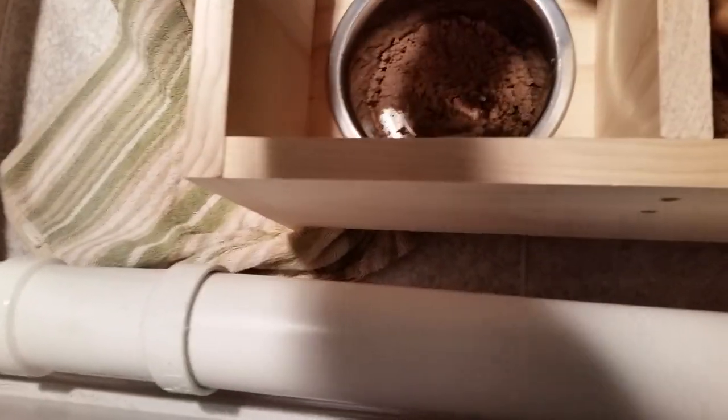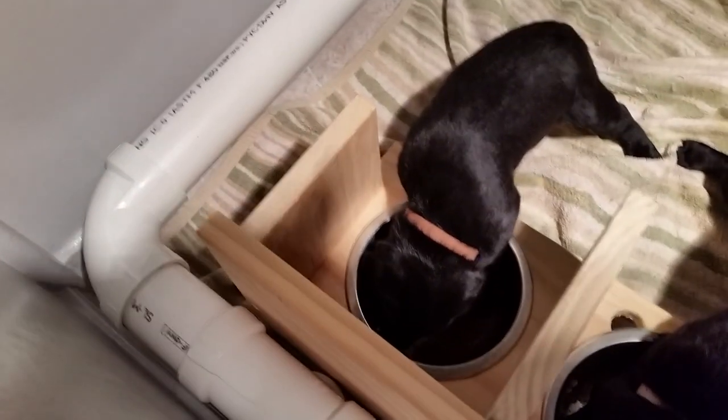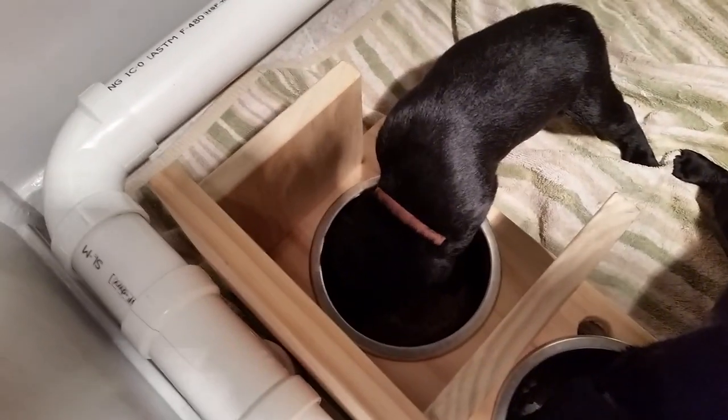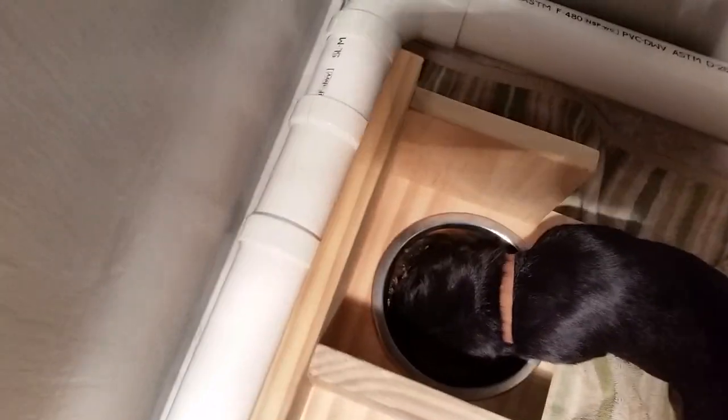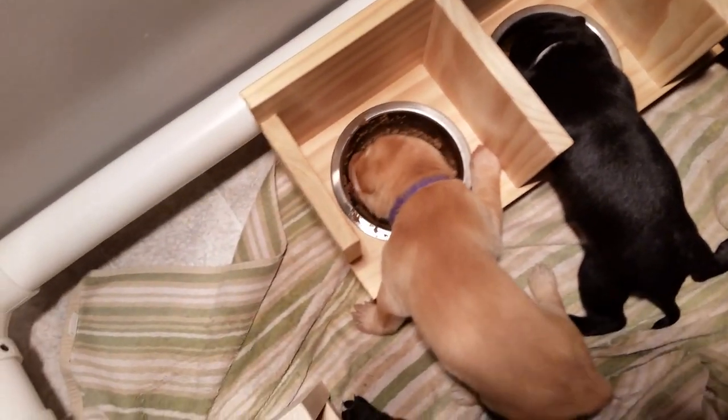Come here, get your feet out of there and get your tongue in it. Everybody is doing exactly what I hoped for. I can't see around him, but he's got in there and he's eating it. Everybody's doing quite well here.